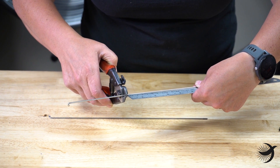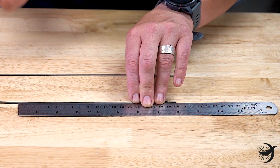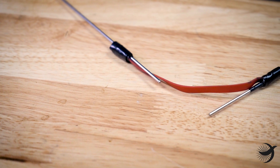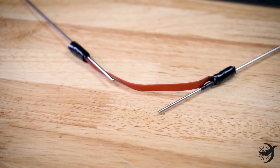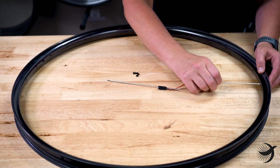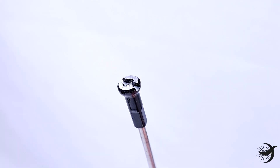First, cut the spokes at the J-bend side so they're exactly 200 millimeters. Be sure to sand and file the cut end so that it's not sharp, but ensure that the final length is still 200 millimeters. Now join the two cut ends of the spokes together with the elastic or rubber band, leaving the ends of the spokes exposed for measurement purposes. Place one of the spokes through the spoke hole of the rim and screw the nipple onto the spoke until it's flush with the bottom of the slot on the nipple.